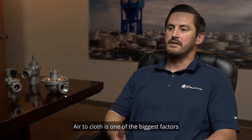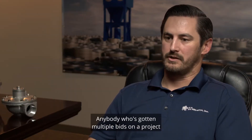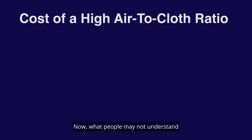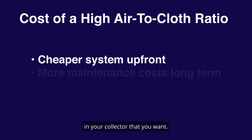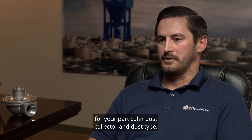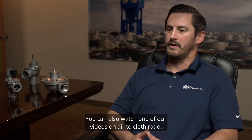Air-to-cloth ratio is one of the biggest factors when sizing a dust collector, so it will have a big effect on cost. Anyone who's gotten multiple bids will tell you one contractor quotes a 10-to-1 ratio and another quotes 2-to-1 — and the prices are very different. What people may not understand is if you go with the cheap ratio, you're not going to get the performance you want. We need to look at the amount of airflow as well as the amount of dust and size it appropriately, choosing the right air-to-cloth ratio for your particular dust type. You can also watch one of our videos on air-to-cloth ratio to learn more.